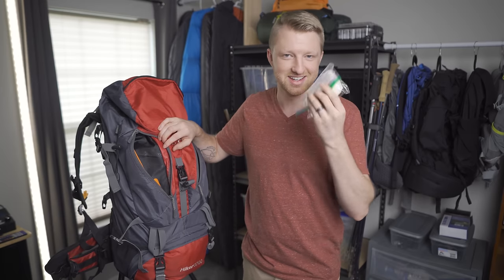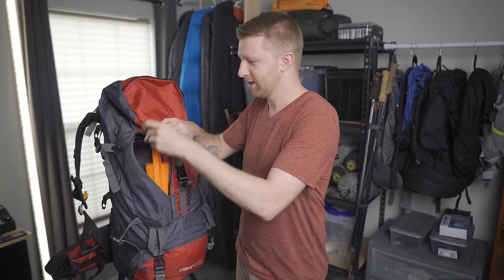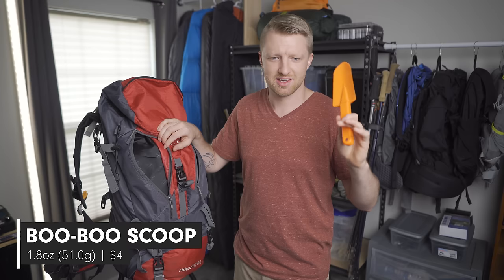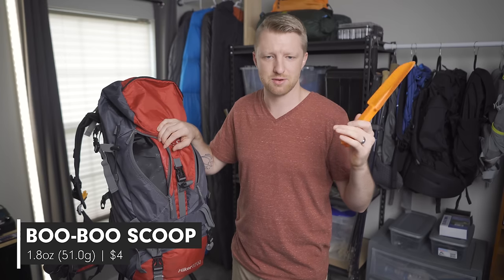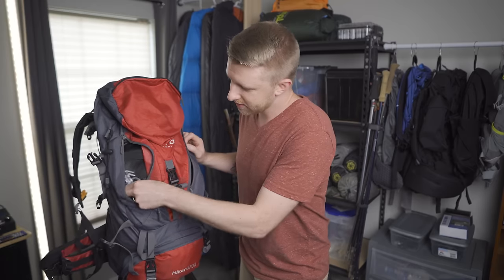In the other zippered pocket I have toilet paper in a Ziploc bag to keep it waterproof, plus the classic orange poop-scoop trowel — you can find those for about four dollars and it weighs 1.8 ounces. The only other thing in this pocket are my six tent stakes.